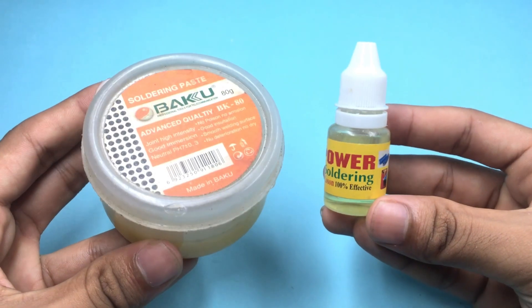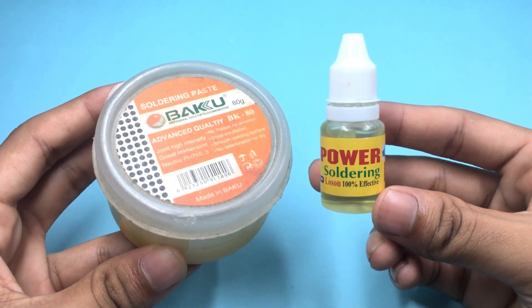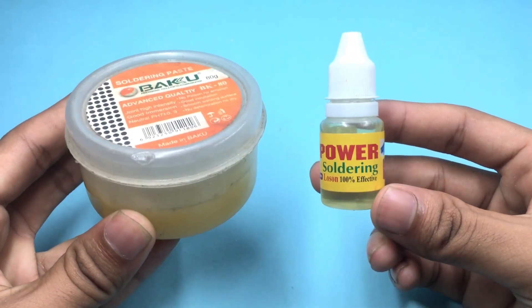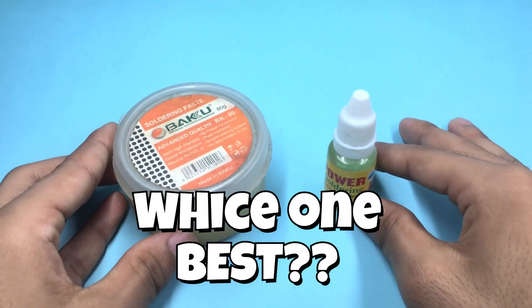Did you know which works better during soldering — soldering lotion or soldering paste? Many people get confused between the two. In today's video, we are doing a real test to find out which one is easier to use, which one is more durable, and which one is best for your projects.